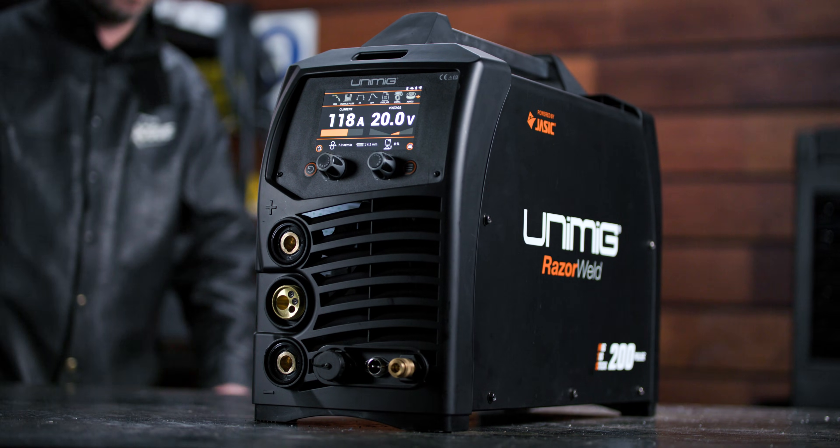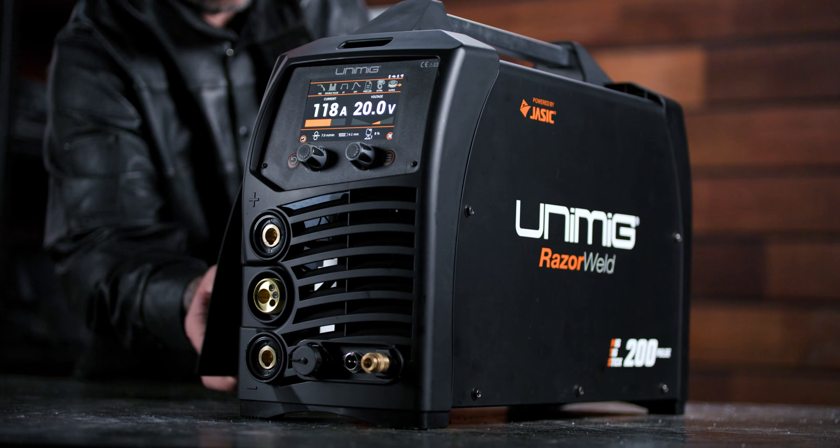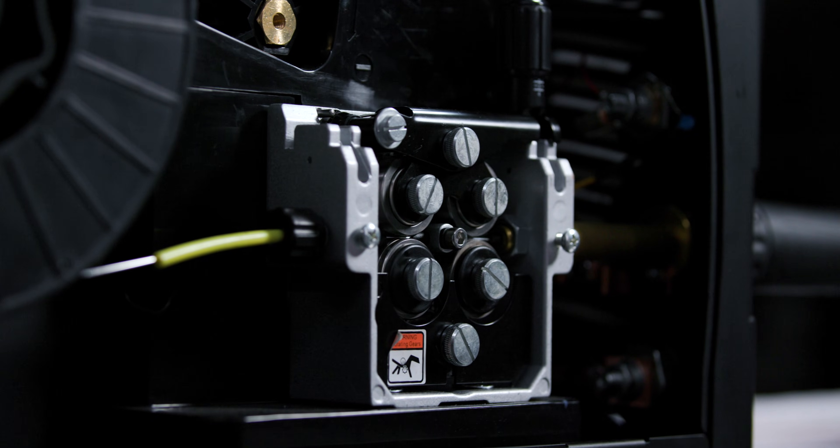G'day and welcome back to Unimig. The all-new Razer 200 Pulse has arrived. As our latest innovation in PulseMig, this machine comes filled with revolutionary technology across the board.